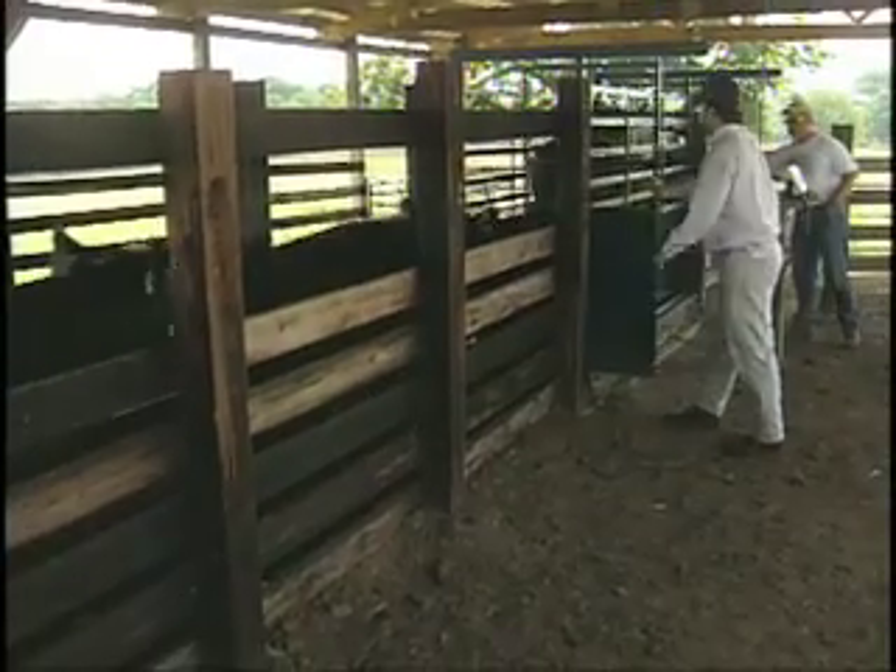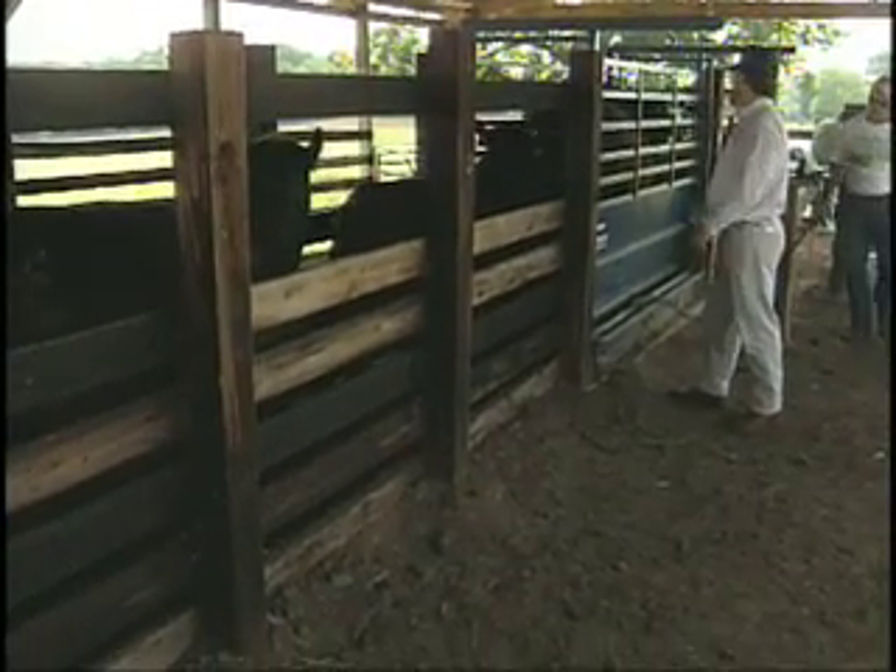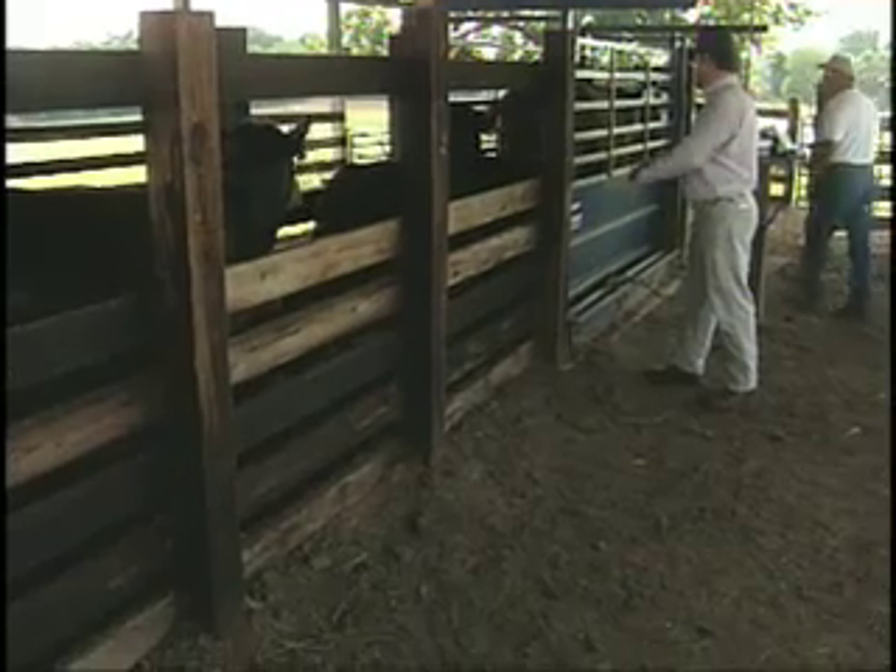If the area where the chute is located is dark, you may need to put some lights up overhead to give better lighting, which will also make it easier for animals to come through the chute. If we just take a little effort to look at the facility and decide what needs to be done, it can make it a lot easier to work the animals and help prevent injury to both the animal and the beef producer. For additional information about remodeling handling facilities, contact your local extension agent.